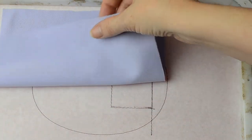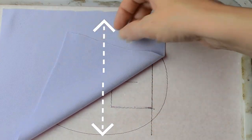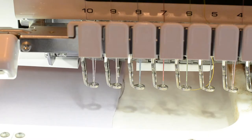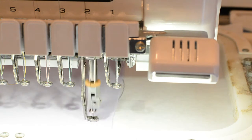Cover the bottom horizontal line with a piece of doll fabric, with the stretch perpendicular to the center line, and let it overhang half an inch. Now we'll stitch a tack down line to secure this.